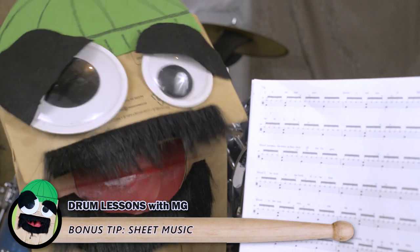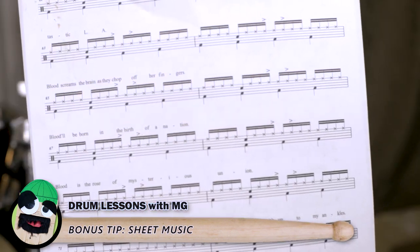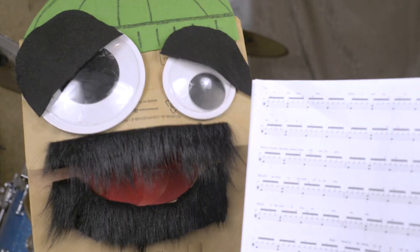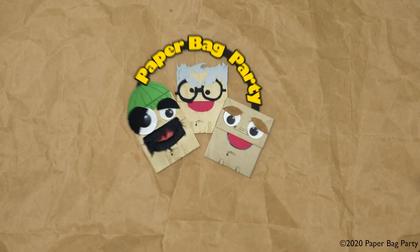You see these dots on the front here that kind of look like an ant farm? You don't need any of that stuff. They just put it there to confuse you. What you really need is to look on the back. The most important things in drumming: it's a paper bag. Shorts!